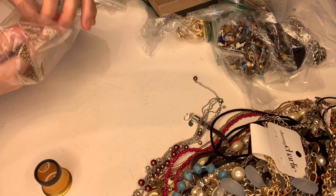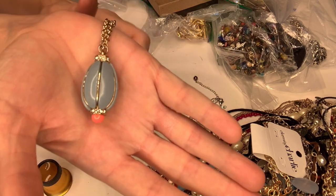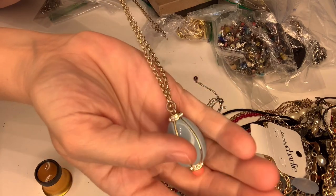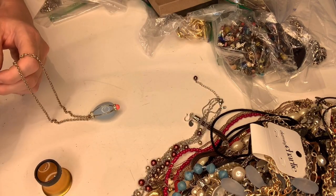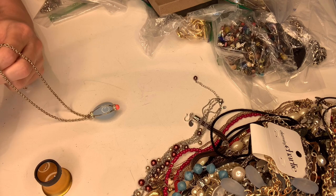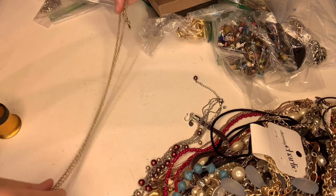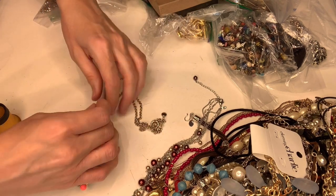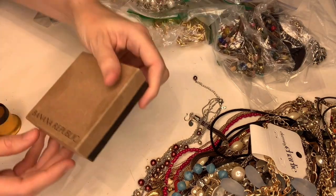The next item is kind of cool — a fun pendant-type bead piece. This one says J.Crew. J.Crew just seems to have really cool stuff. It's a cute piece and I think that'll do well.